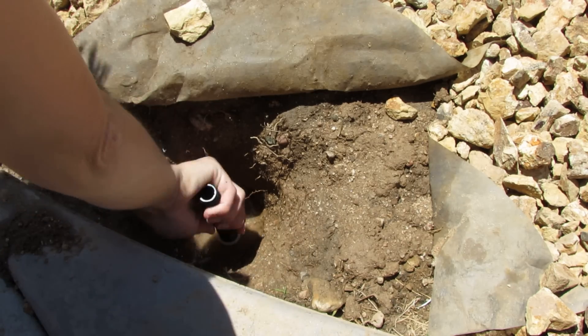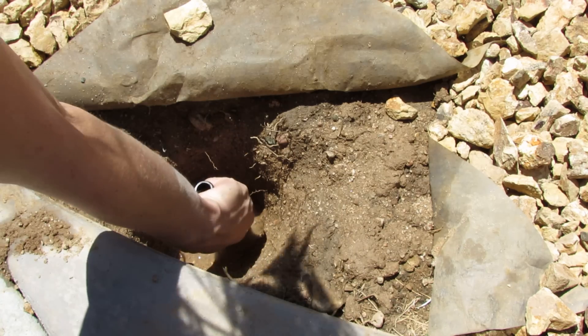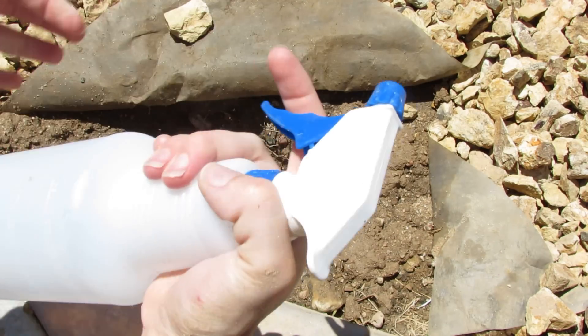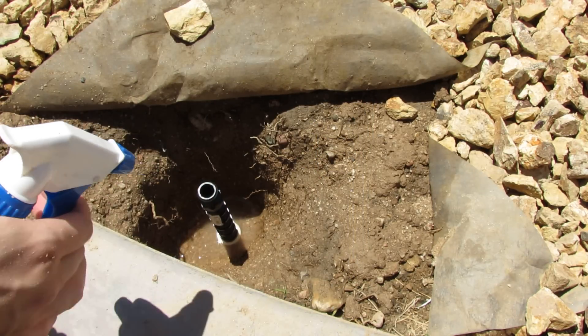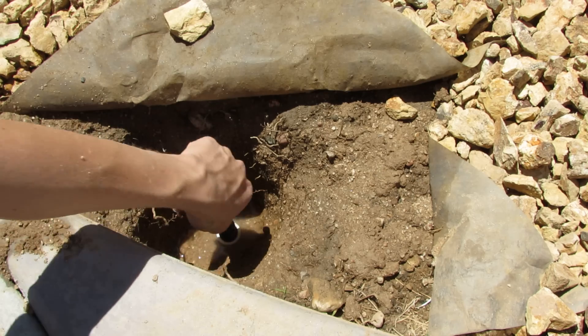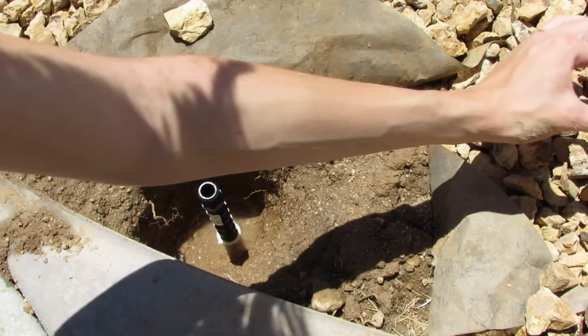Make sure you dig a hole big enough to give yourself some room to get all the pipes tightened. If you have debris and dirt inside the hole where you need to screw things in, you can use a spray bottle on the jet stream setting to push small rocks and debris out by blasting it a couple of times. That's what I did to get nice clear threads.